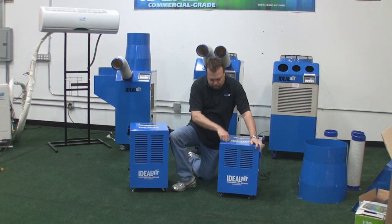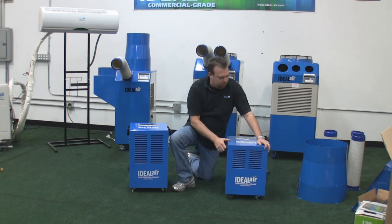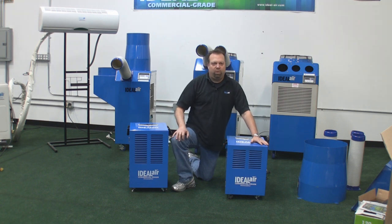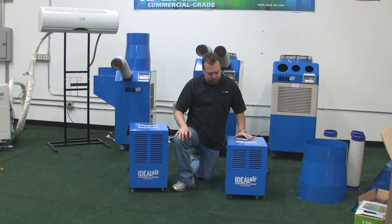These units feature a metal cabinet — no plastic — with heavy duty powder coating. They come with four wheels. They also come with wall brackets so you can mount them on your wall to get them off your floor if you'd like. They have a digital control panel and they're auto restart.